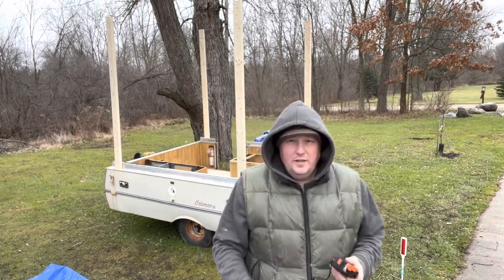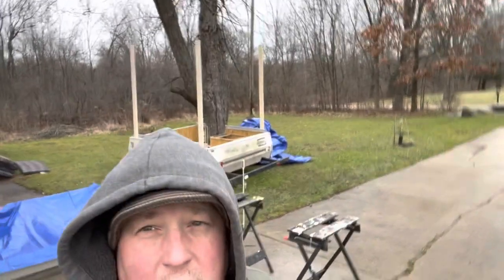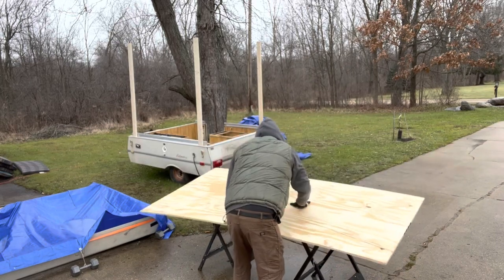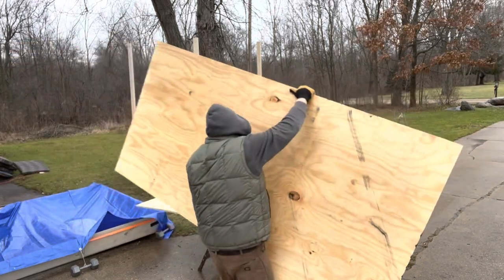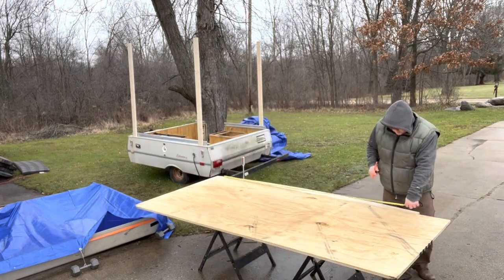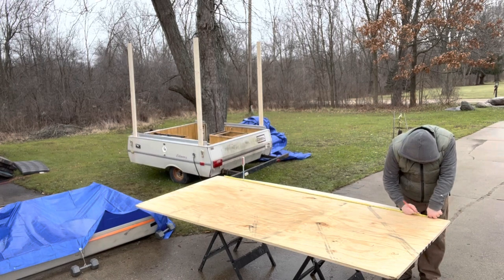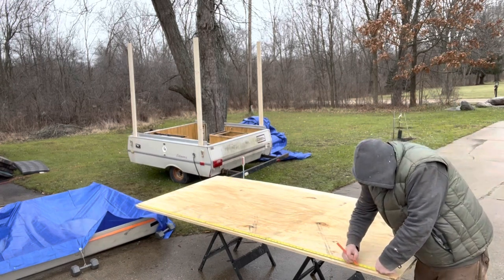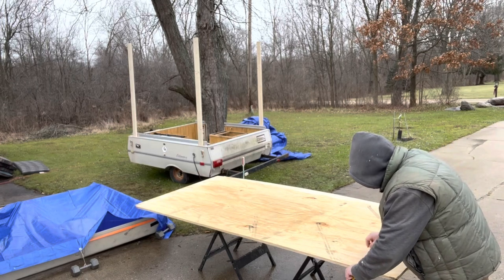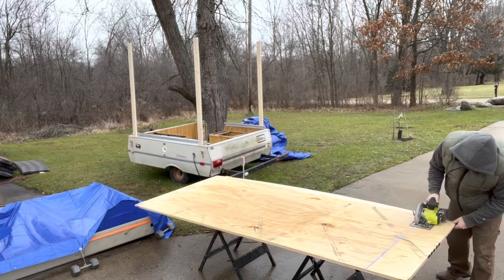Alright, first board is about 87 and one-eighth. I'll put it down over here and get it done. I'll put it down here and get it right in here. Now it's done.